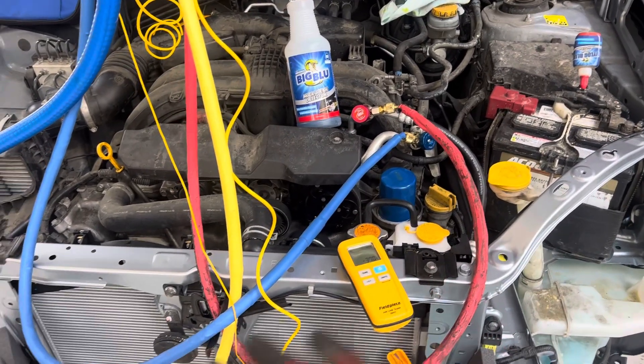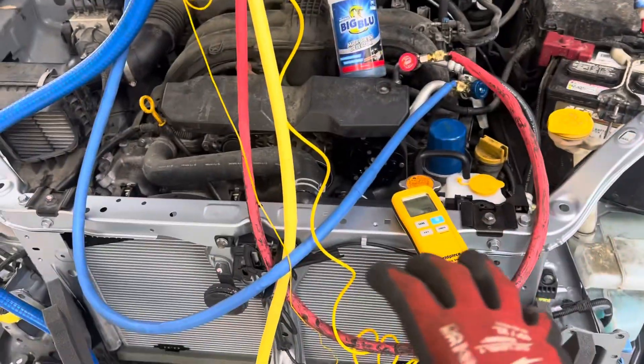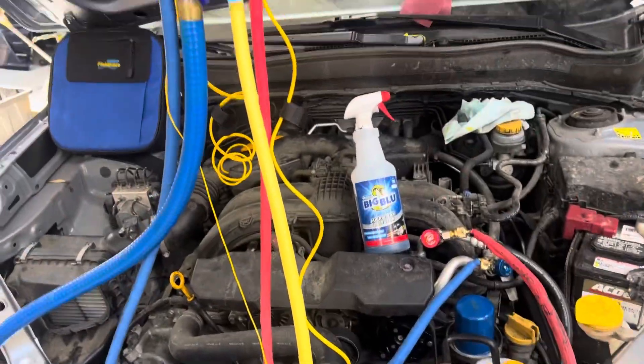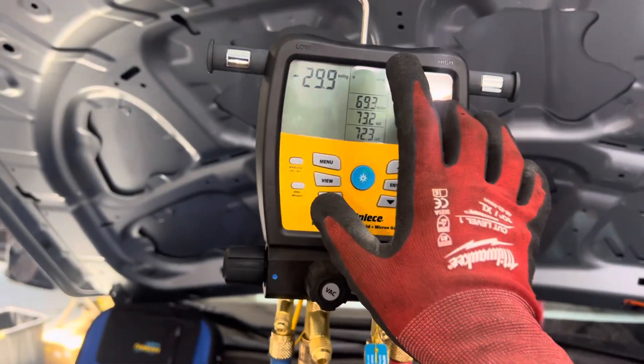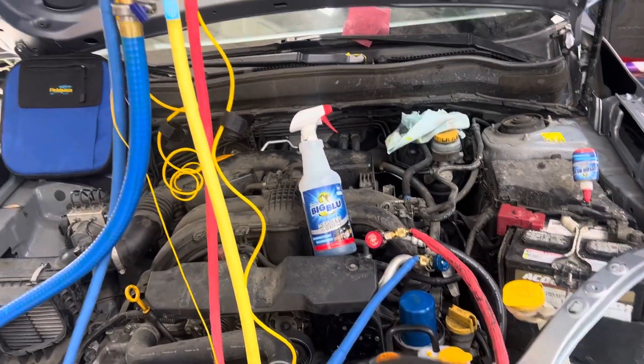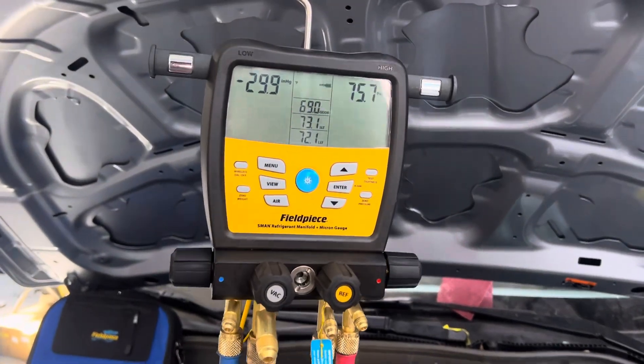How long did that take to charge up? That's all any vehicle takes, especially when they're this small — that's how long it takes to fill them up. Let's start it up. We'll look at some superheat, some subcooling, and we'll look at our dash temperature, and we'll go from there — next video. I gotta put down the phone and do everything. See you guys.